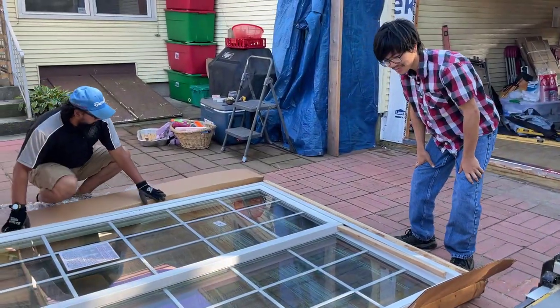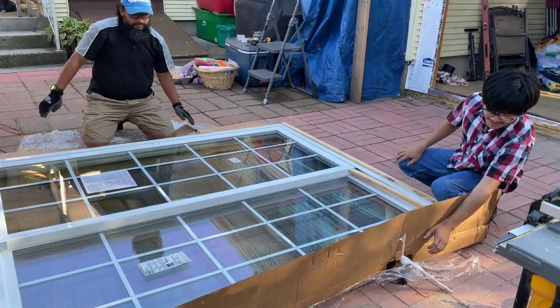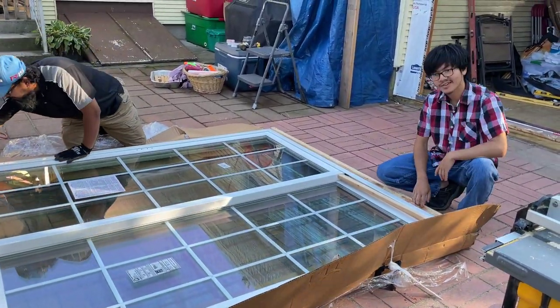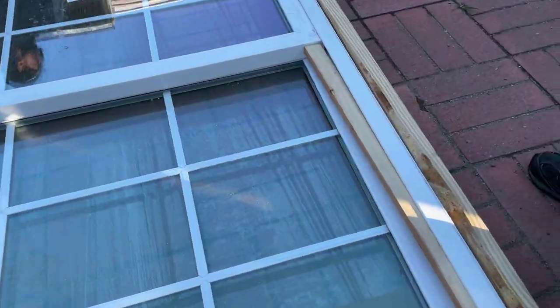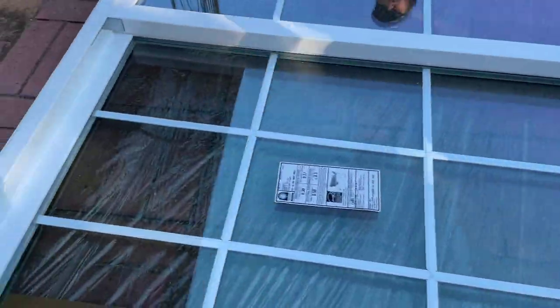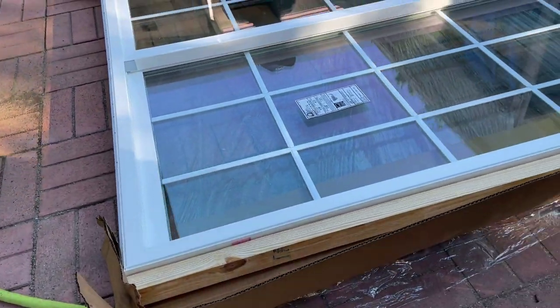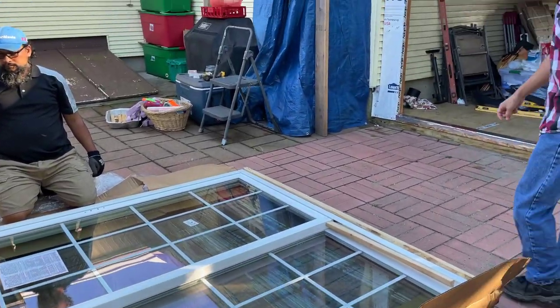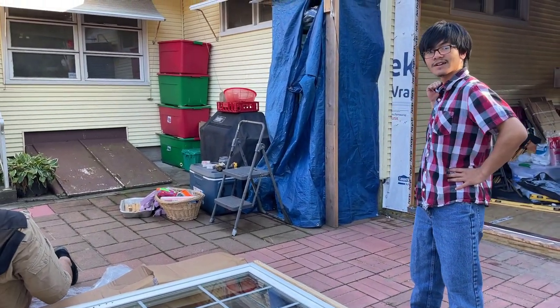This is what the door looks like without the packaging. We have wood frames on the side so that they can put the handles on. Also, these wooden frames are protecting fins that go around the frame of the door. Those fins allow us to nail the door in — as you can see, they have holes in them so that we can insert the nails. The next step is we're going to take these wooden pieces out and try to fit it onto the door frame.